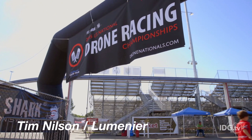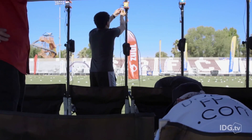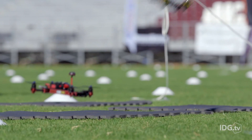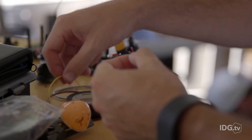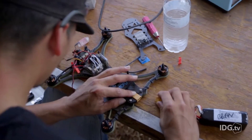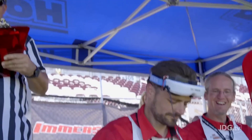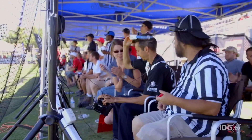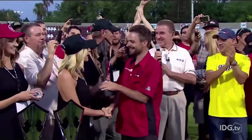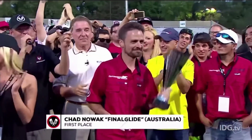When I was at the Drone Nationals earlier in 2015, I realized that the pilots were also their pit crew. As they were racing and may have crashed, they were going to the pit area frantically pulling out soldering irons to replace ESCs or motors. I don't think using a soldering iron when you're under the gun trying to get ready for the next heat that starts in 10 minutes is all that effective and productive.